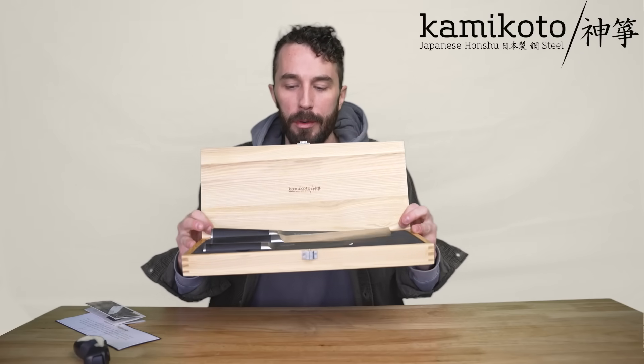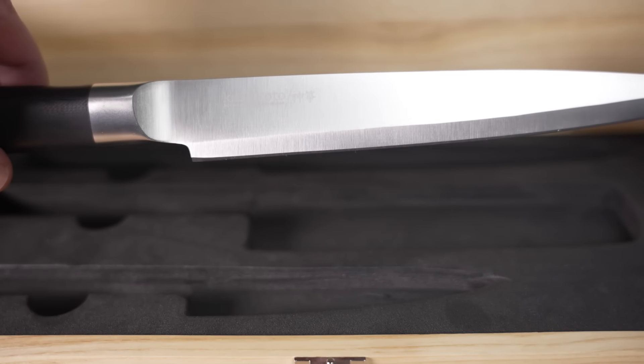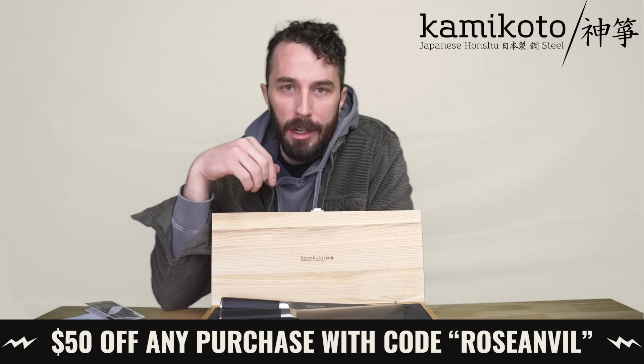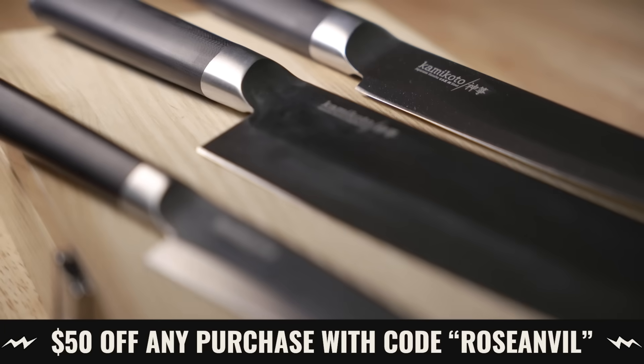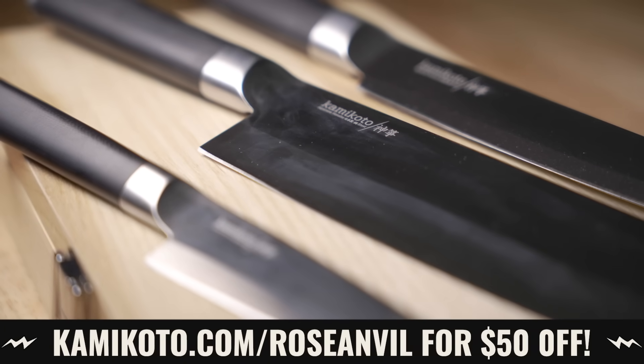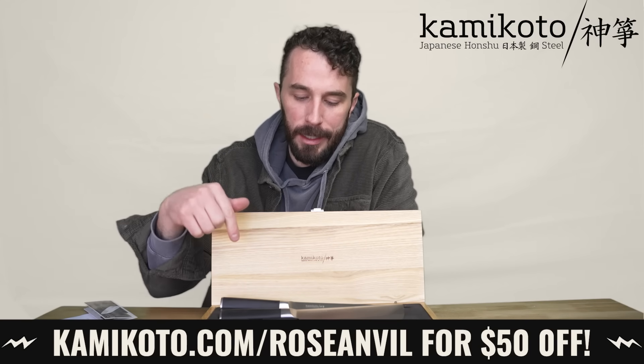If you're looking for a new knife set, Kamikoto has several special offers going on right now and is offering the viewers of this channel an extra $50 off any purchase with the discount code ROSEANVIL. Click the link in my description or just go to kamikoto.com/roseanvil and don't forget to use the code ROSEANVIL to get that $50 off. Thanks again to Kamikoto.